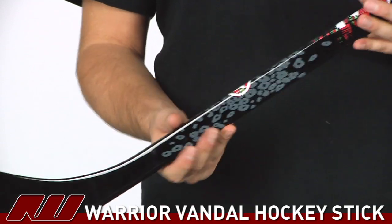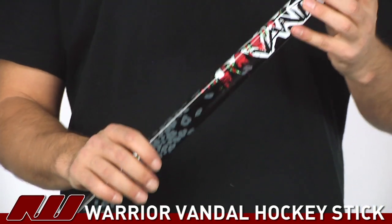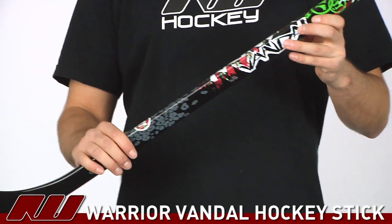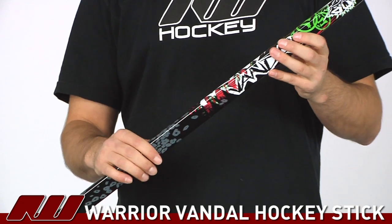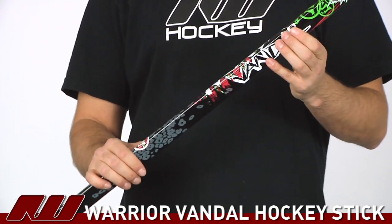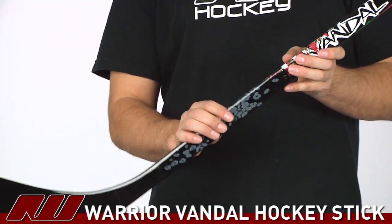Also, this stick is going to have the precision taper, so what that does is it has a little bit of a lower kick point. The stick is going to be a little bit easier to load than Warrior's other linear taper, so that's going to be exceptionally good for those guys that may have a little trouble loading the stick or just want a nice easy loading stick. This is going to be great for wrist and snap shots as well.